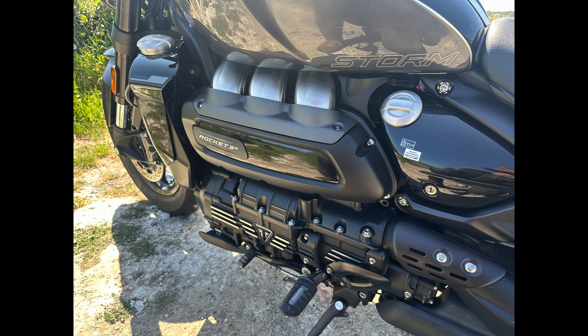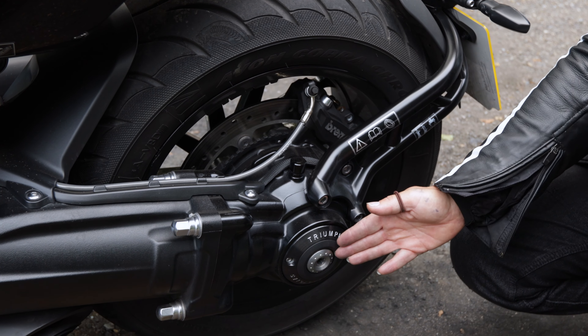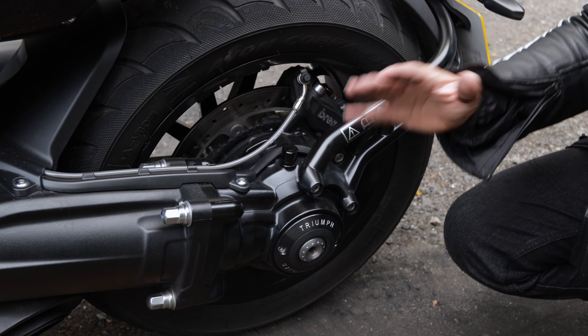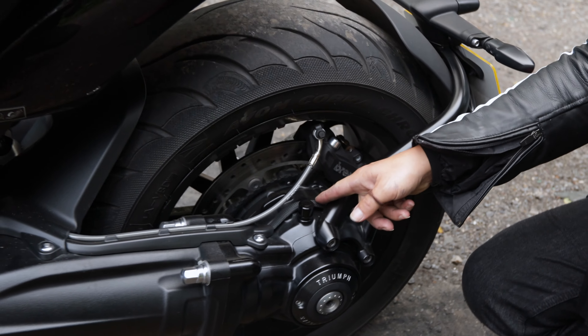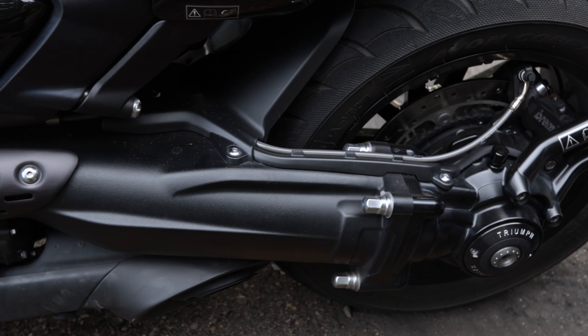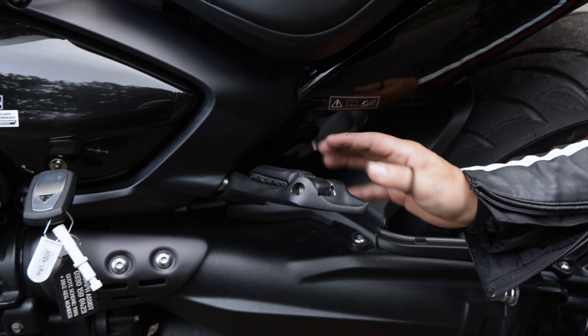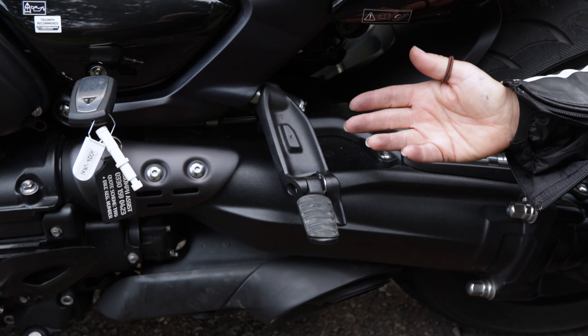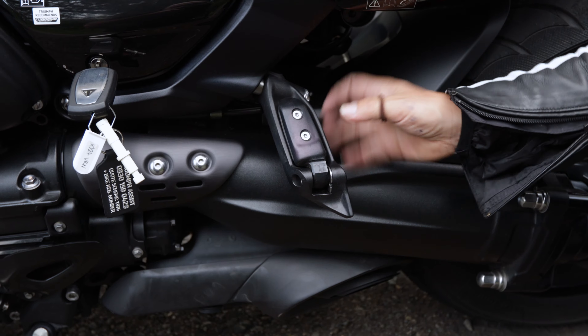Just a few things I've noticed on the bike that I really like: there are nice touches like the bolts they've used — they've got style, and it's nice to see they haven't just chucked anything on it. The cables are really nicely routed, tucked neatly with nice cable clips that keep everything really tidy. One of my favorite bits are these pillion pegs — I just think that's really tidy and cool, it's a bit like a transformer.